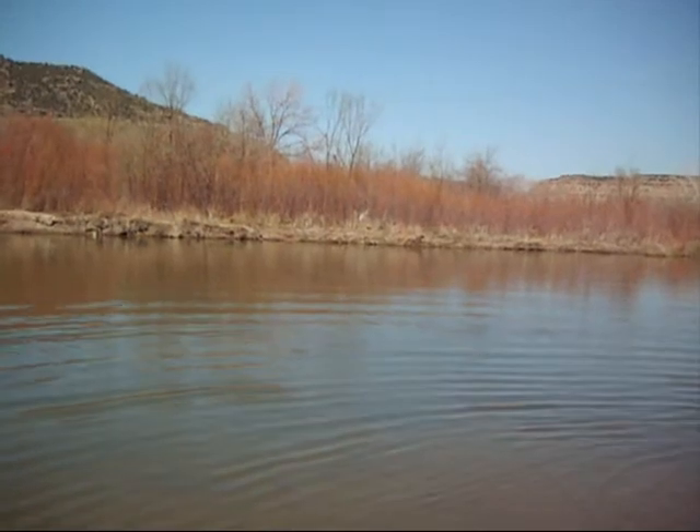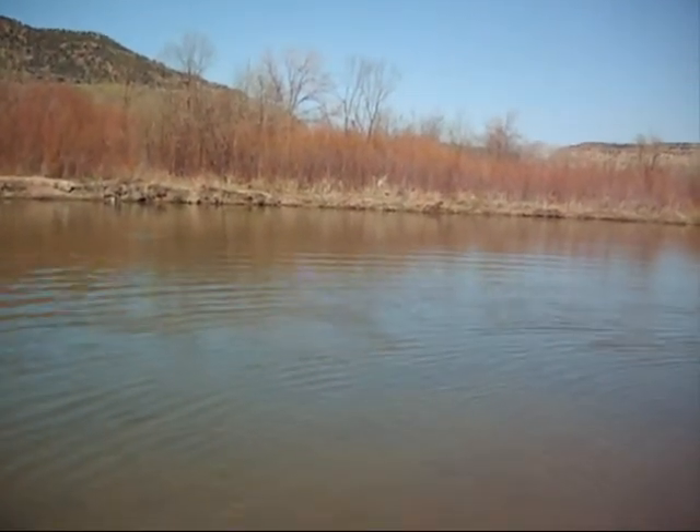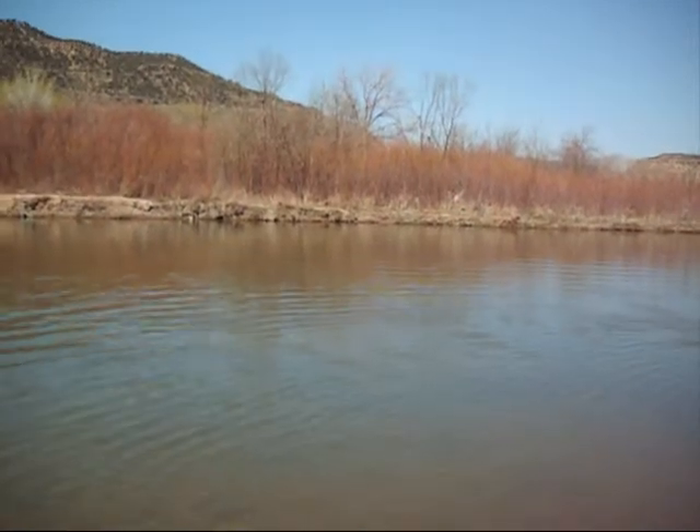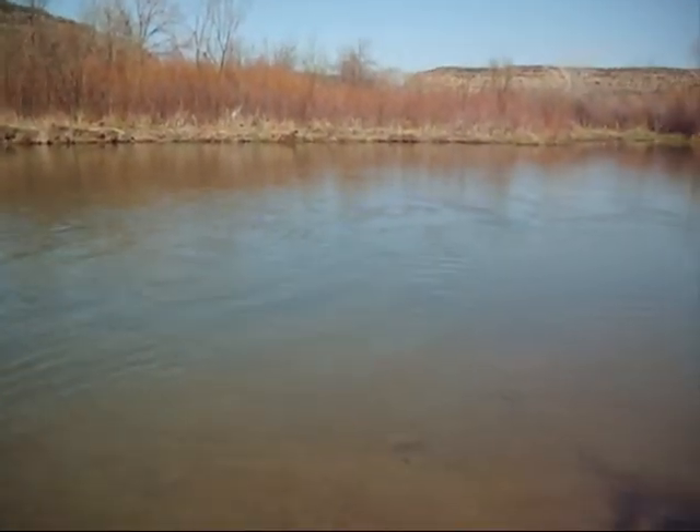Nice fish. Yep, this is another nice one. We're doing the 20-incher and a few others. Not the biggest one yet, but...